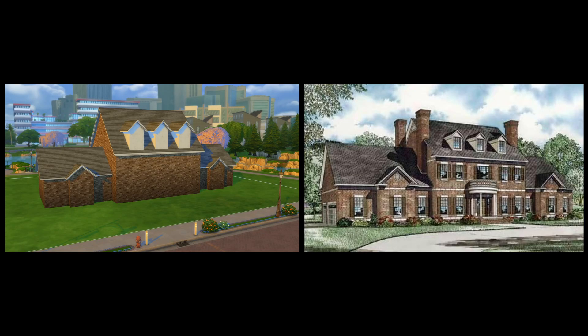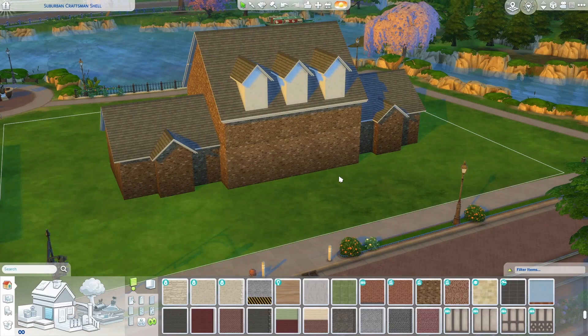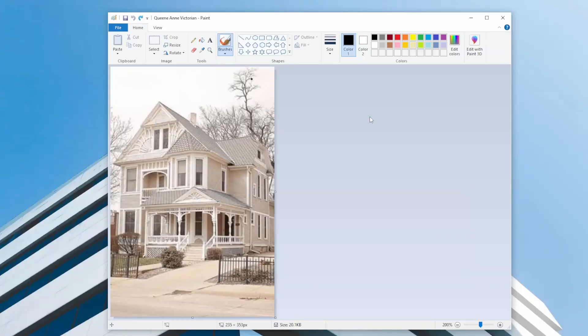Here are those screenshots side by side, so you can sort of see how we took those basic shapes and translated them into the shapes in the build. Obviously some windows, landscaping, and a little bit of styling will really bring this build together. I do want to show you one more example of how to find the shapes of a build though — let's look at another really popular build style, the Queen Anne Victorian.